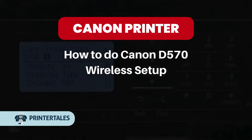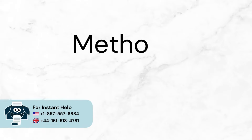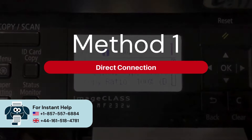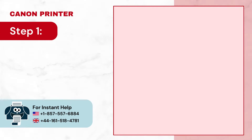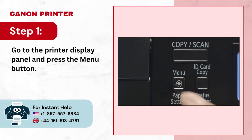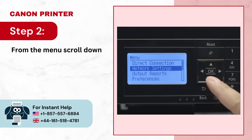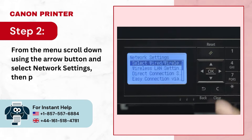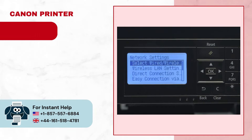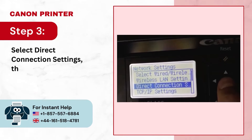How to do Canon D570 Wireless Setup — two quick solutions. Method 1: Direct Connection. Step 1: Go to the printer display panel and press the menu button. Step 2: From the menu, scroll down using the arrow button and select network settings, then press OK. Step 3: Select direct connection settings, then press OK.